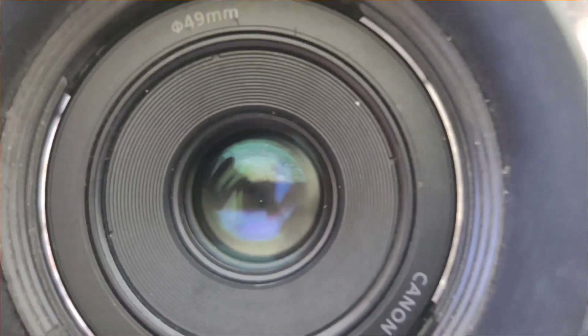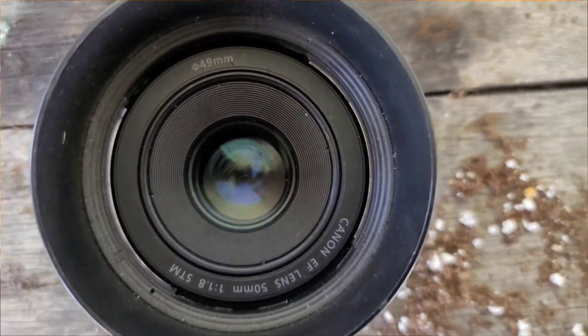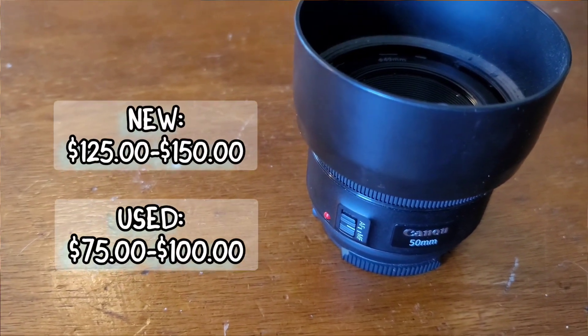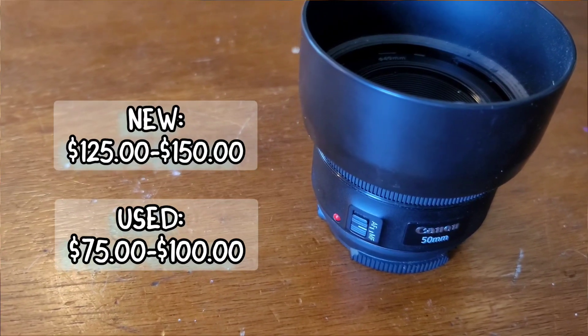First up we have the Canon autofocus 50 millimeter F 1.8, also known as the Nifty 50. This lens comes in right around $125 new, and if you're willing to go used you can find one even cheaper. Honestly, for the price and what you get with this lens, it might make it the best all-around bang for your buck prime lens ever.